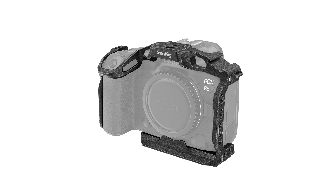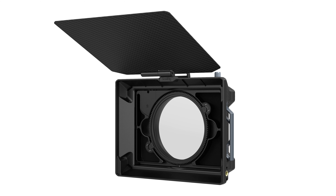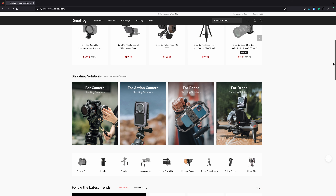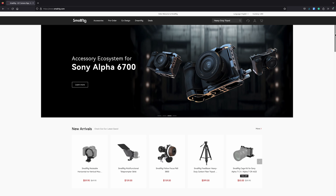You might know SmallRig for their camera cages, oil brackets, rigs, handles, and matte boxes, but they also make lights, microphones, lens control systems, and tripods. I've used their rigs, brackets, cages, and mounts for years — I'm using one right now for this microphone — and their quality and value has always appealed to me.